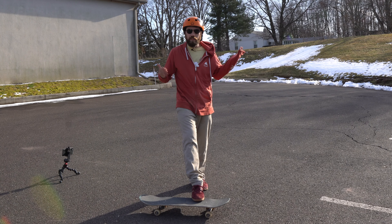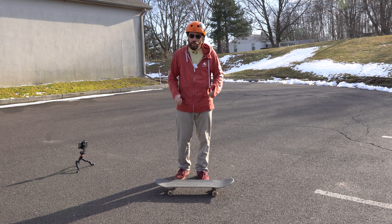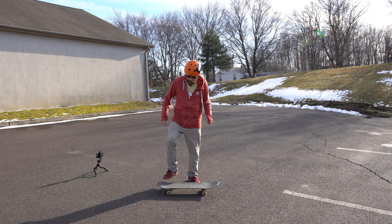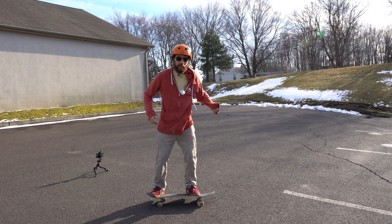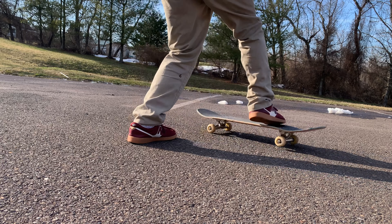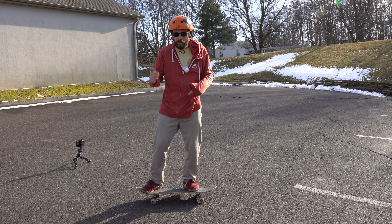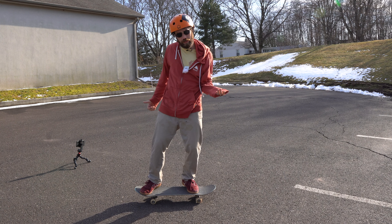And that is called the scoop. After you get that motion down doing it one-footed, then you can do it and try to land on both feet, like that. And this is really beneficial in learning shove-its and pop shove-its, maybe even impossibles.